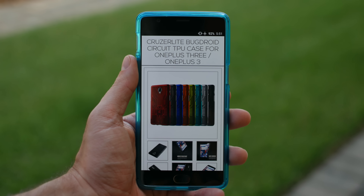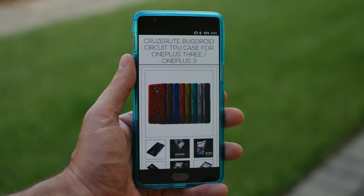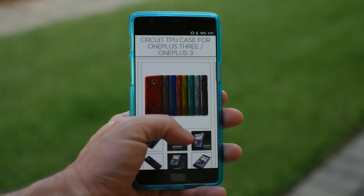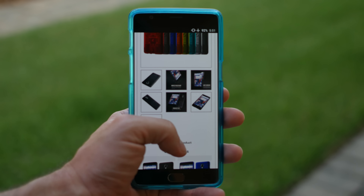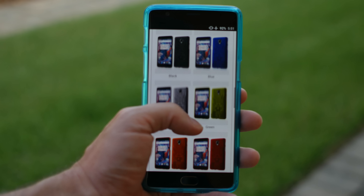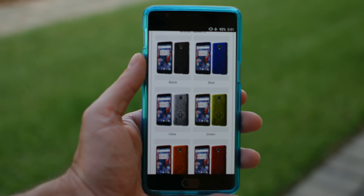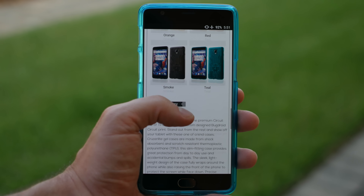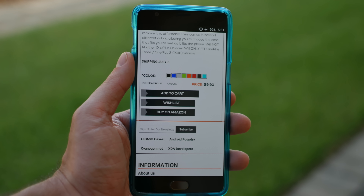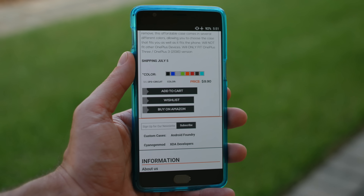Hey, what's up guys? Mike here and today I'm going to show you the Cruiser Lite Bug Droid Circuit TPU case for the OnePlus 3. Cruiser Lite makes some pretty awesome cases. They're very simple, they're transparent, they come in multiple colors — up to nine colors, mind you. The only one that won't be transparent is the black model, but this comes in at only $10 from Cruiser Lite's own website, or you can even get these on Amazon with two-day shipping if you have a Prime account.